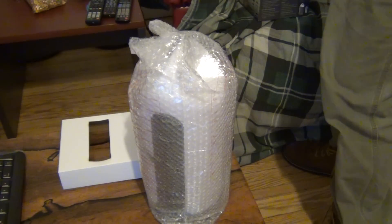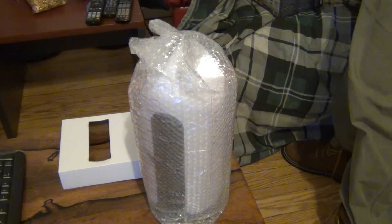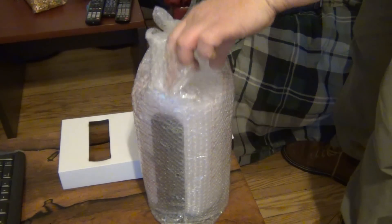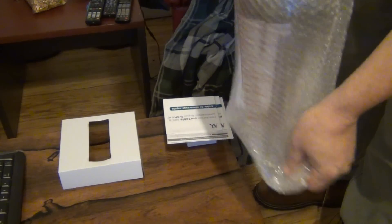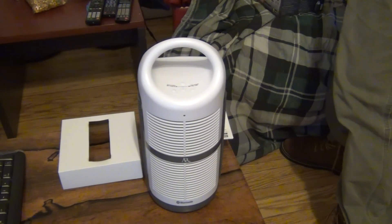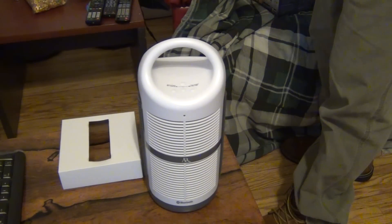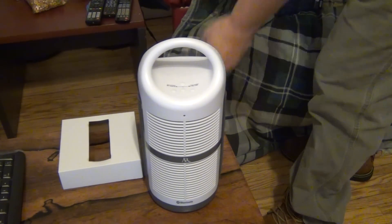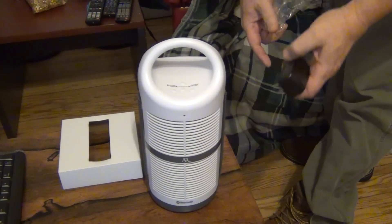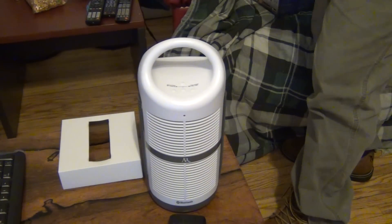This is made by Acoustic Research — they've been making stuff for years, so it's pretty good, pretty high quality. There's the power adapter right there, and that will allow me to plug it in.